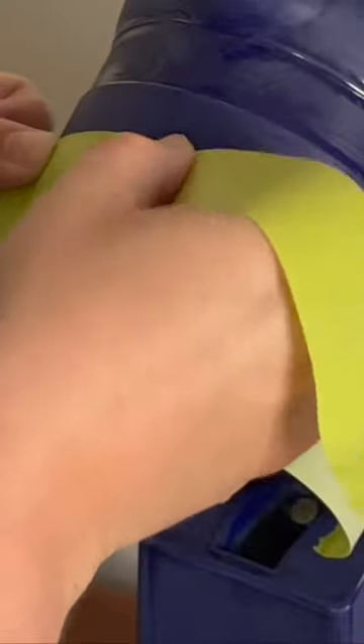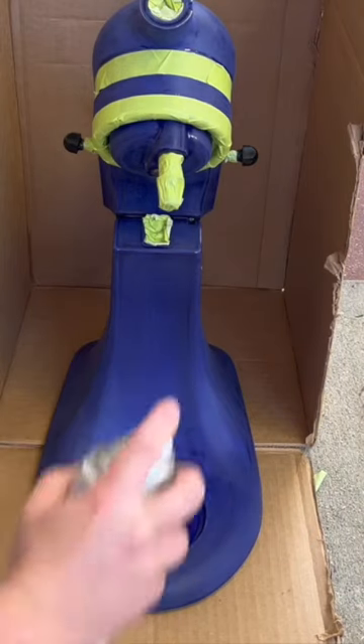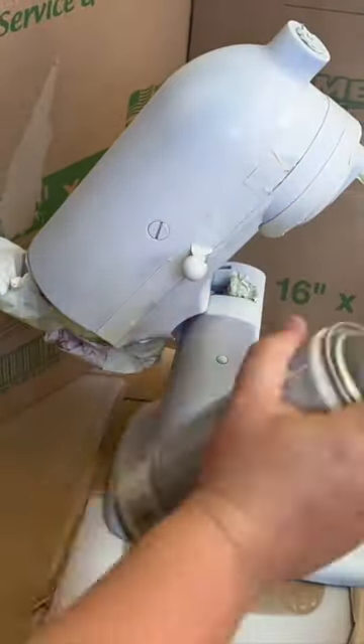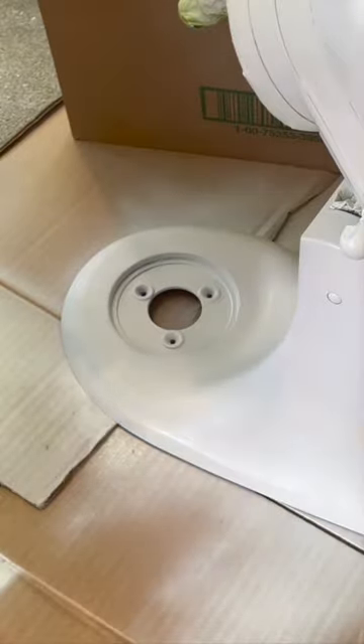I used some really great tape to tape off all the areas that I didn't want to paint, then it was time to prime. I'm using a white primer because I will be going in with a lighter shade of paint later on. I used two coats of this primer and sanded in between with again that 400 grit sandpaper.